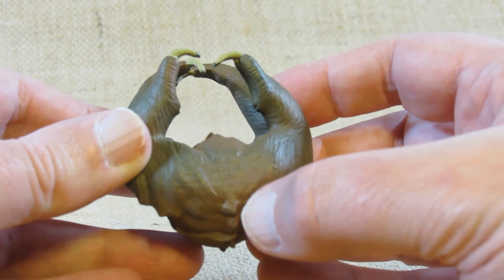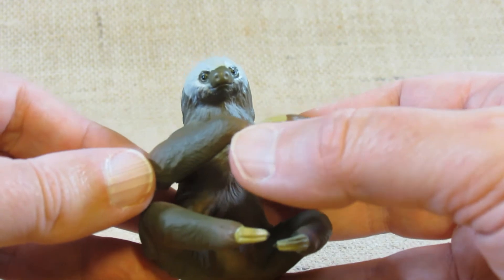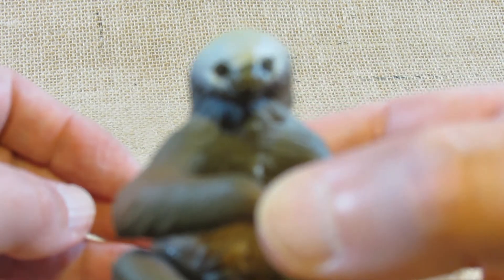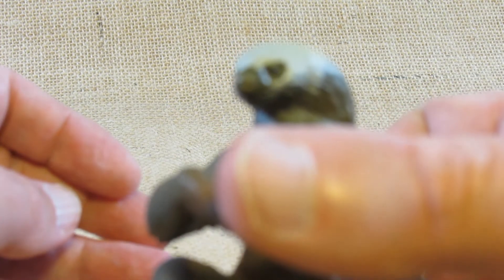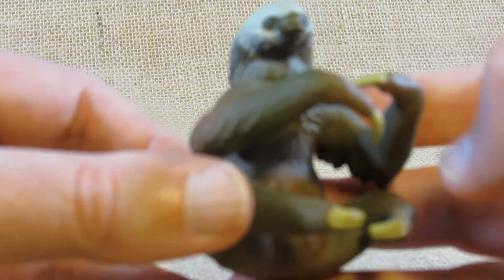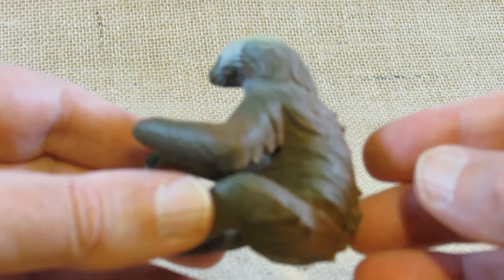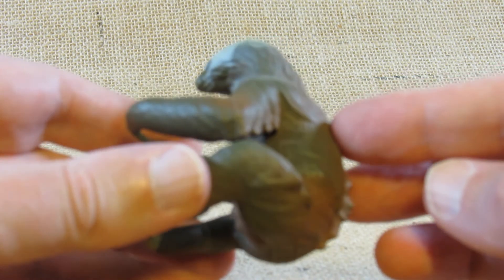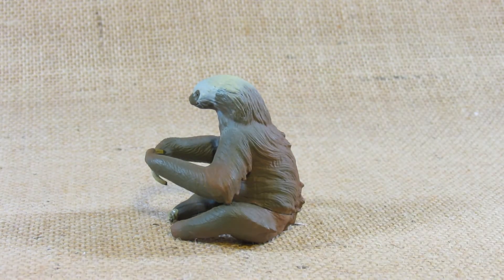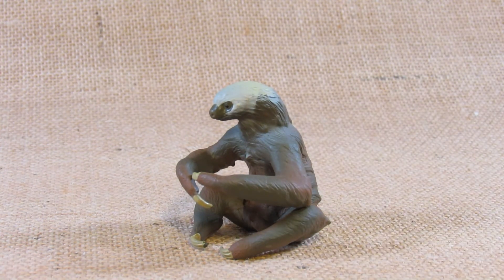There's the manufacturing information on the figurine. And there is the face — the eyes are painted with a slightly glossy paint to make it look shiny and show the moisture of the eyes. I think they sculpted it this way primarily so that we can display it sitting down, although that's not a natural position for the two-toed sloth.